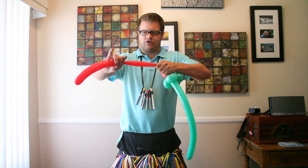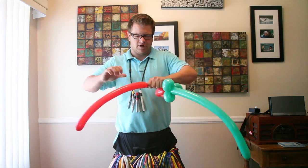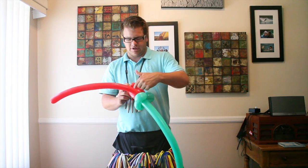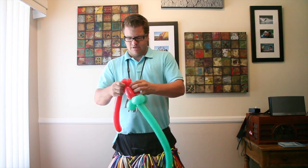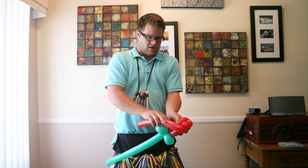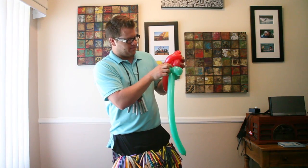With this extra part, you're going to stretch it out and soften it so it's smaller — the diameter is a little smaller than the other ones. Tuck this into the middle, wrap it around the pinch twist, and then come right back into the same part where you started.